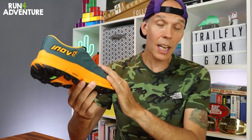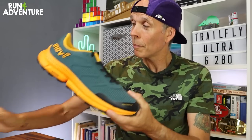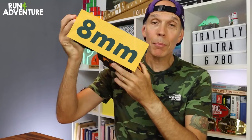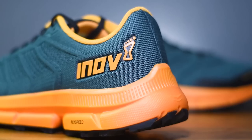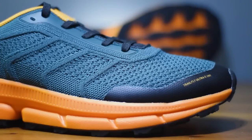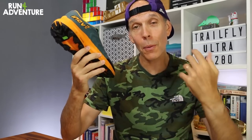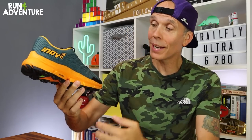In a UK 10.5 — and yes, I've had to go up a full size in the new Trail Fly, very similar to what I did in the Parkclaw; normally I run a 9.5 — it weighs in at 330 grams, a 30-gram saving on the Trail Fly Ultra G 300 Max. Still not the lightest shoe in the world, but when you hold them together you really notice the difference. We've got an 8mm offset with a stack height of 32mm on the heel and 25mm under the forefoot. It's available in three color options for men and two for women.